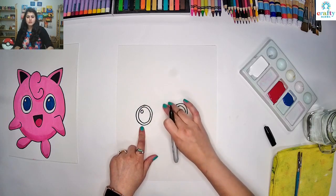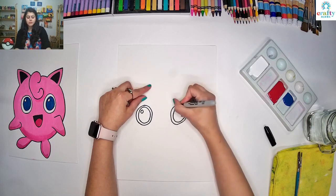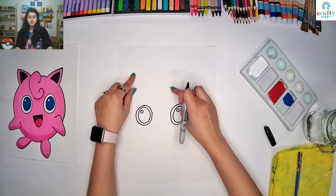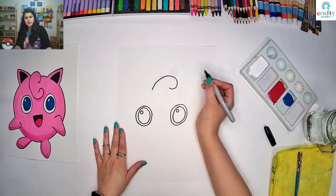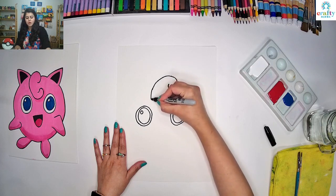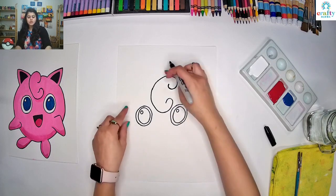We are going to make Jigglypuff's hair here. So above the eyes — from this eye you can put just one dot. Above this eye put one dot like this, and then we are going to start making a curve from here. Make a curve, a little bit curve like this, go all the way up and then come down all the way like this, and then make the curve going all the way in. So that's Jigglypuff's hair.